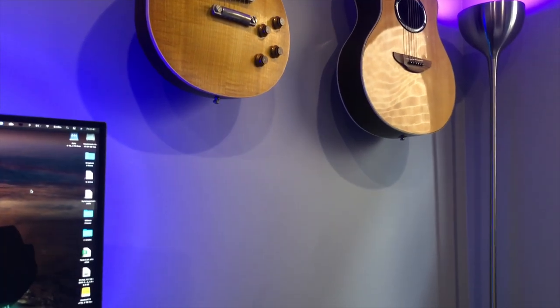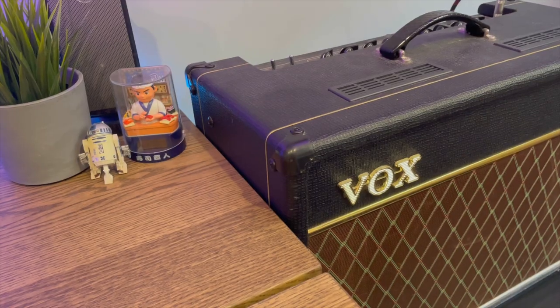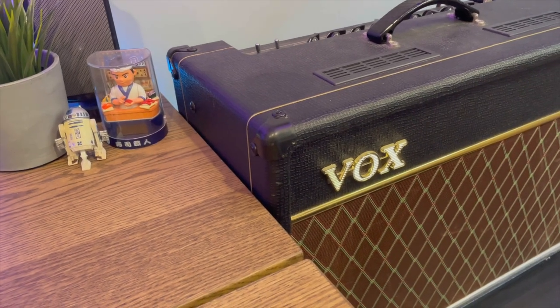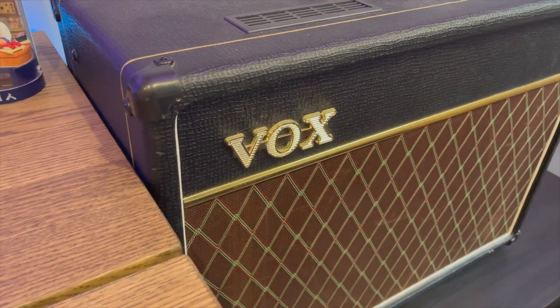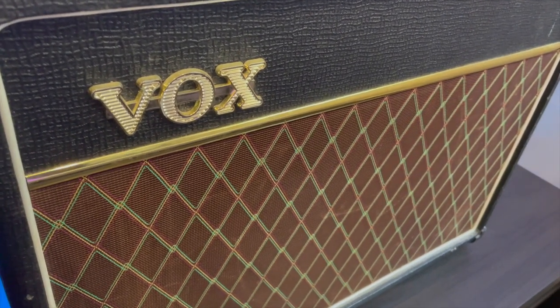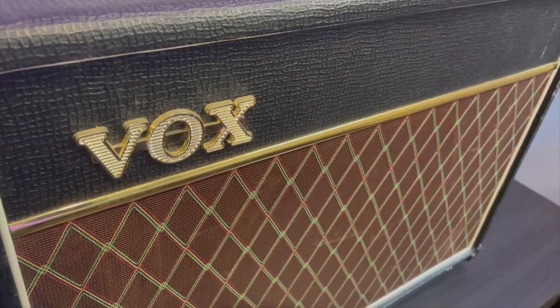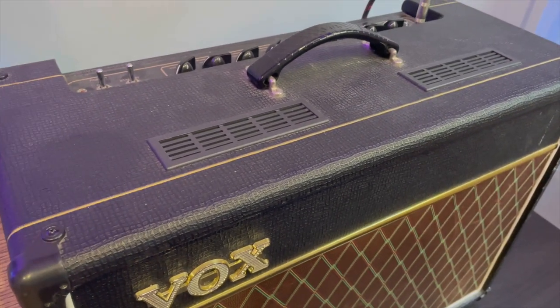To the right of my computer desk and primary workstation, I've got this little setup where I've got my amplifier as well as all of my music gear. My primary amplifier is a Vox AC-15 — a single speaker amplifier. You run your guitar and all your instruments into this and it creates that beautiful sound. On the top you can adjust all of the sound settings: the bass, the treble, the highs, the mids, the lows, and some other customizations as well.